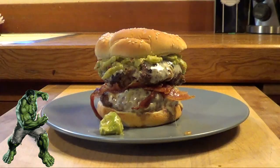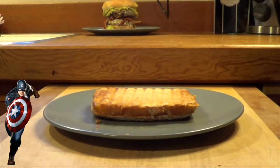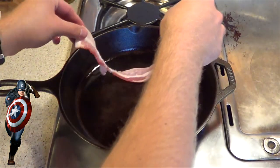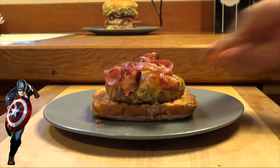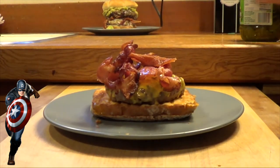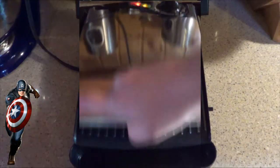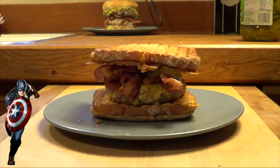Look at that. I got no plans tomorrow night. For Captain America, first we made a grilled cheese sandwich. Then we put a burger patty on top of that. And then we topped it with more bacon. We topped the bacon with dill pickle slices. And then we made another grilled cheese sandwich and put that on top, because what is more American than that?